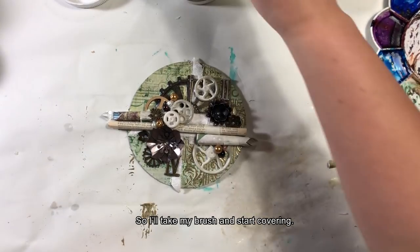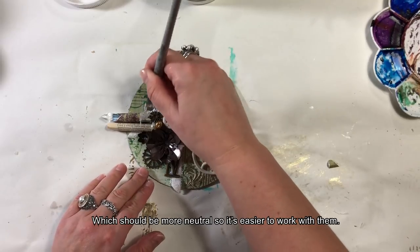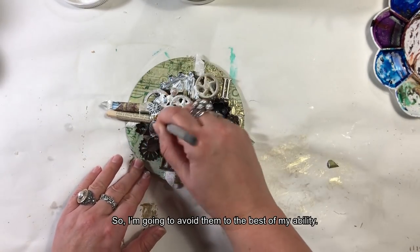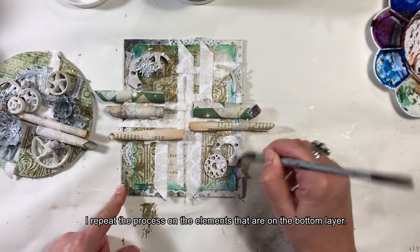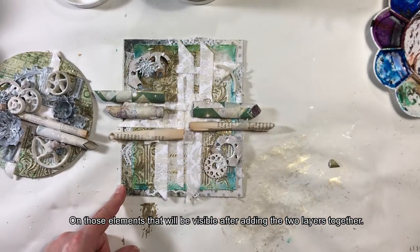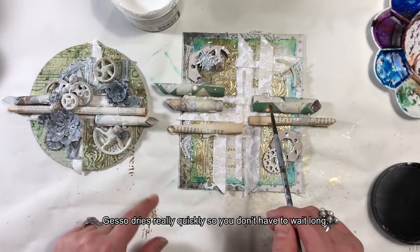Wybiorę sobie teraz pędzel. Chodzi mi o te metalowe elementy, które powinny być bardziej neutralne, żeby łatwiej mi się z nimi pracowało. Nie zależy mi na przemalowaniu papierów, więc je ominę. Podmalowuję też elementy na spodniej warstwie, które będą widoczne przy połączeniu obydwu części pracy. Gesso wysycha naprawdę szybko, więc nie trzeba nastawiać się na długie czekanie.